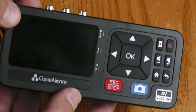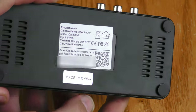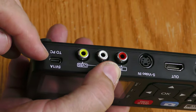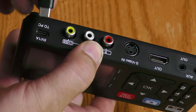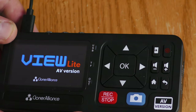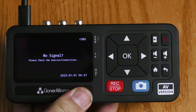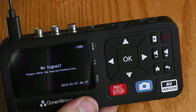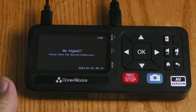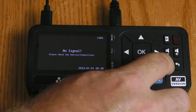This device can be used as a capture device on a computer. The QR code on the back will take you to software that is bundled with this. To hook it up to a PC you would use this USB-C here. But I'm just going to use the USB-C to power up the Cloner Alliance ViewLight AV. Right now it says no signal because I have nothing hooked up to it. I'm going to go ahead and hook this S-video cable up. This S-video cable has a signal coming out of it through a DVD player, but I need to go into the menu first, so I'm going to hit the little home button.